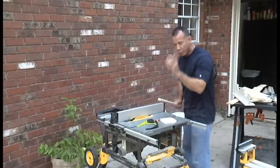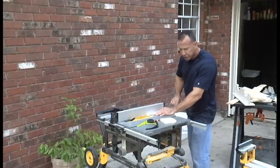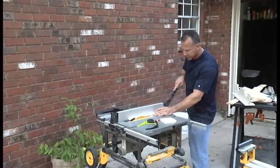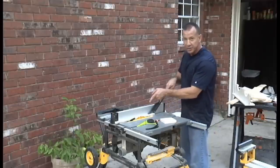Notice when I'm cutting this, I take one hand and hold it down here against the fence tight, then push it with the other hand. When it gets closer to the blade, I use my push stick and finish it off, because you don't want your fingers next to that blade.